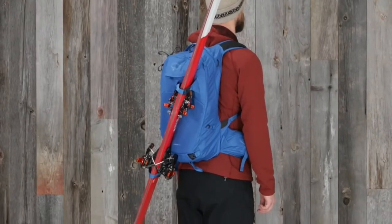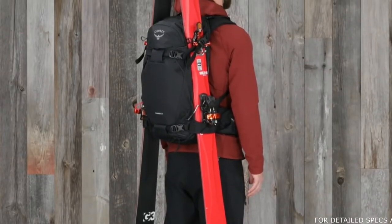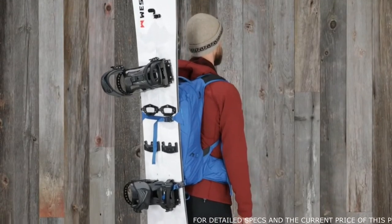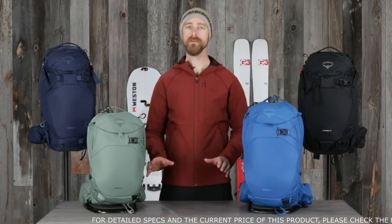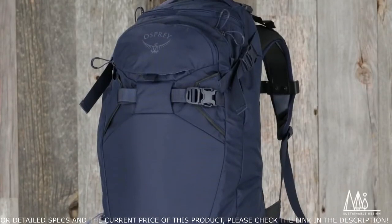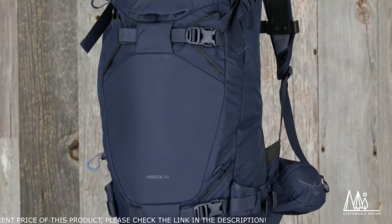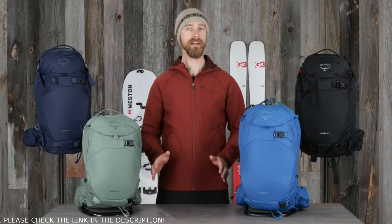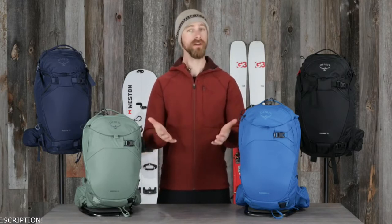The 20 liter Camber and Cresta have diagonal ski carry ability, while the 30 liter pack lets you carry skis both diagonally or in an A-frame configuration. A snowboard can be carried either vertically or horizontally on both volumes. To learn how to attach skis or snowboard to the pack, please check out our how-to video. The Camber and Cresta packs are also built with sustainability in mind. They're made with durable, recycled, Bluesign approved high tenacity nylon and a PFC-free DWR. So if you're heading out for a backcountry adventure and you want a pack with all the features you need, the Camber Cresta will be your go-to pack.